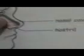Okay, and next I'll teach you the nose. Here is the nostril. The nasal cavity is up, inside the nostril.